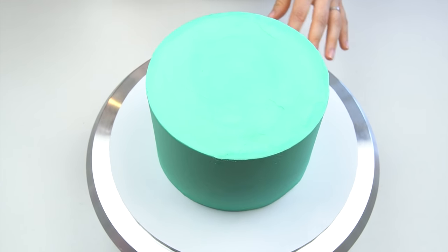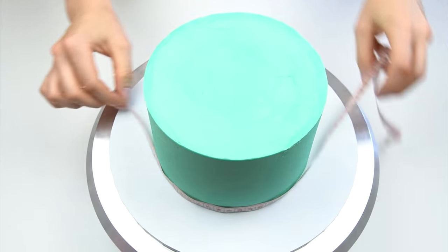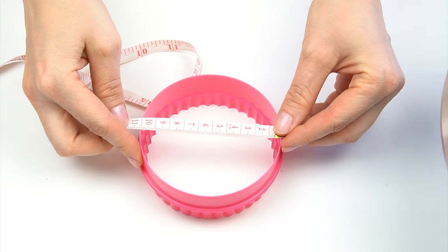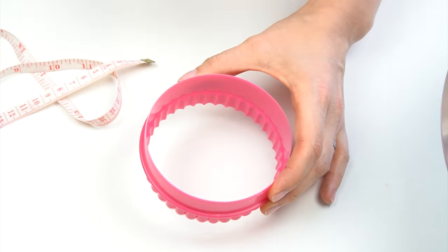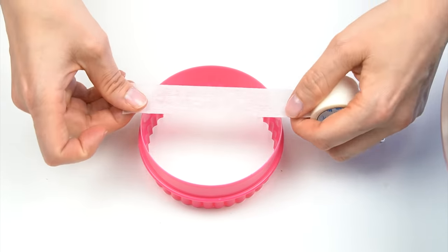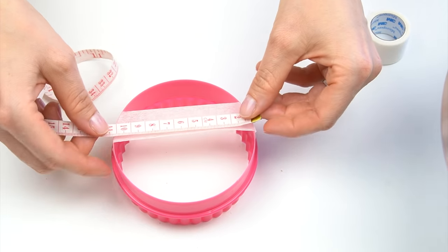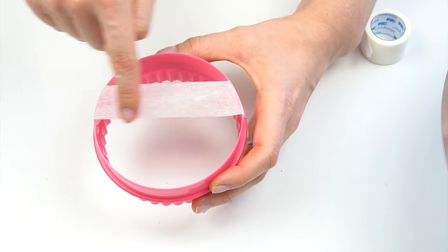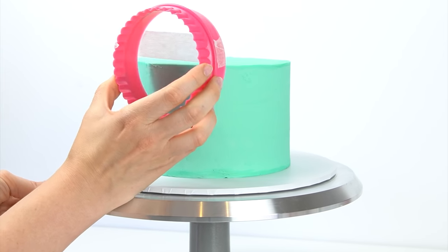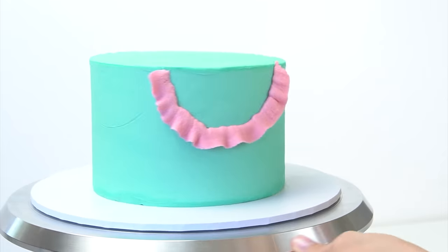Now we've practiced the swags, let's add them onto the side of the cake. I've placed my cake on my turntable and I'm adding a template so I know where to pipe. Using a tape measure, I measure around the circumference — it's around 50 centimeters. I then use a round cookie cutter that measures 10 centimeters across, so I can use it five times around the outside. With some surgical tape as a guide, I push the cookie cutter lightly against the edge to imprint a curve on the side of the cake, working my way all around.